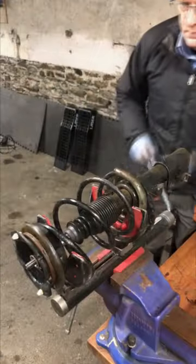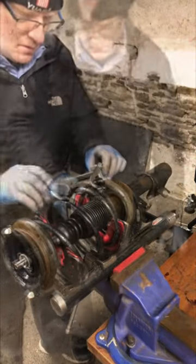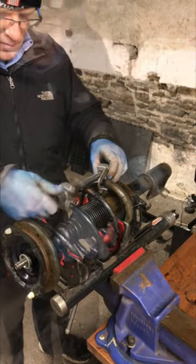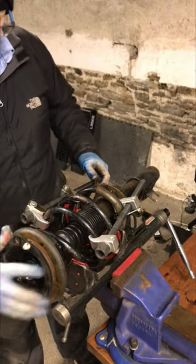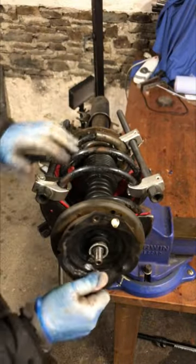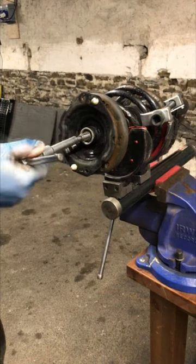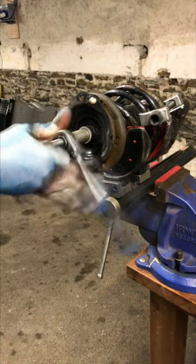Here I'm just removing the suspension strut from a 2007 Renault Laguna, which has actually done a surprising 175,000 miles. For those that say the Laguna is quite unreliable, I have to disagree, because I think it's been very reliable and very cheap to run.